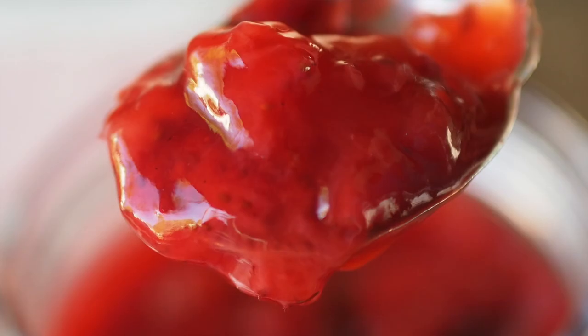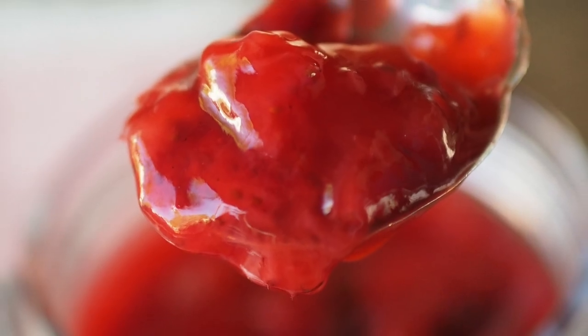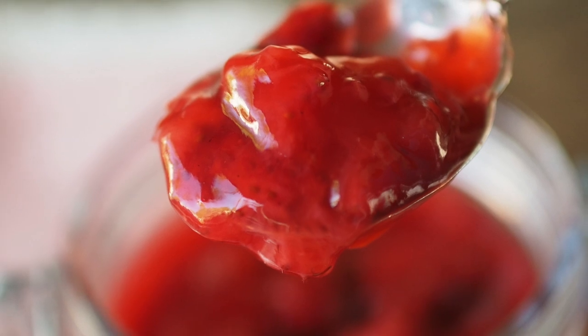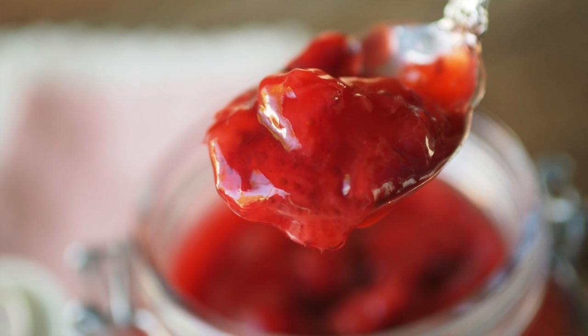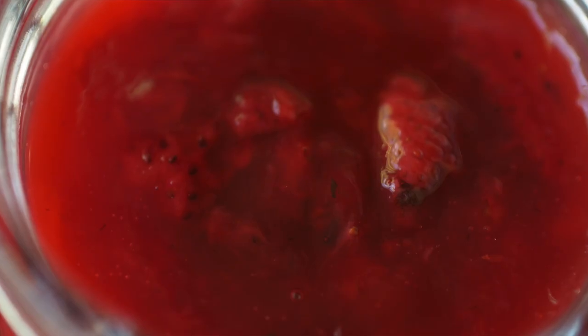You're going to ask, what is a compote? It's similar to a jam, but you're not going to cook it as long as a jam. You can use it like you would use a strawberry jam, but this is way easier than making jam.